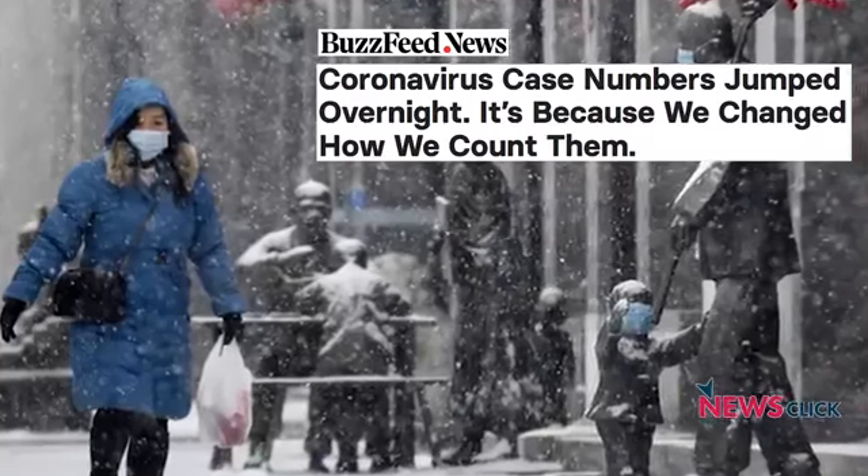Welcome to NewsClick. We're going to discuss today the sudden uptick in the numbers of people affected by the novel coronavirus. We have with us the editor of NewsClick, Prabir Purkayas. What is the reason for the numbers jumping from 3,000 to 15,000 all of a sudden? The numbers haven't jumped per se — what has happened is that the method of recognizing when a person is transferred to the category of confirmed infected has been changed.